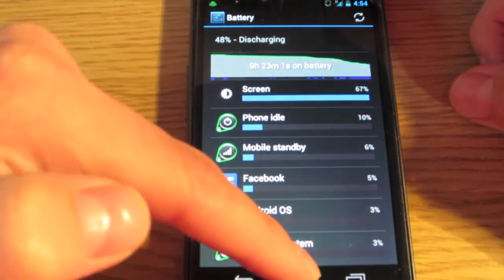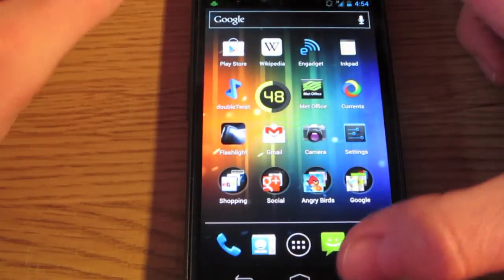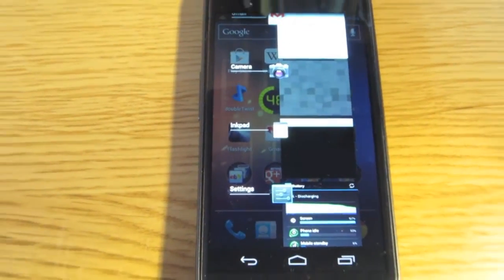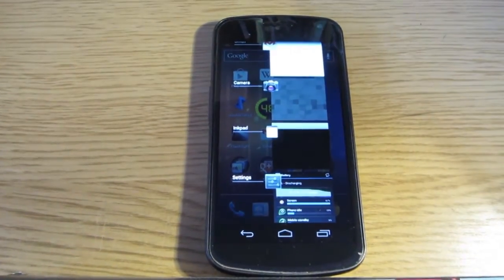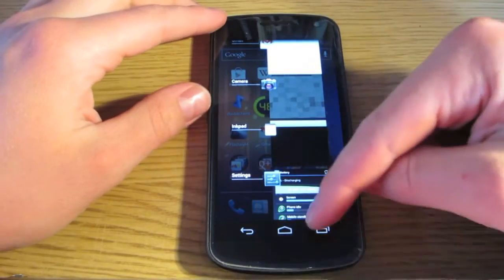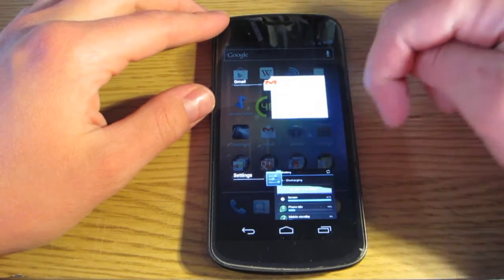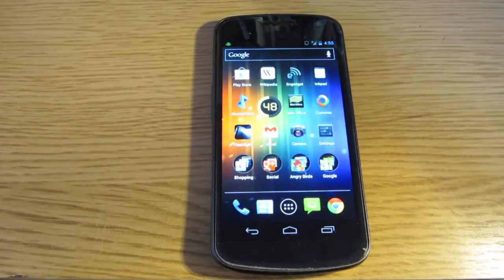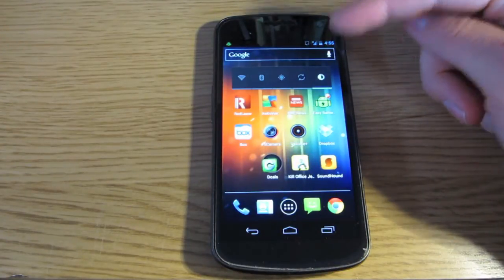Make sure you're not leaving loads of apps running in the background, because they use your phone's battery. What I do before I put my phone in my pocket is click the multitasking button, see all my open apps, and close them all. That way I know they're properly closed and turned off.